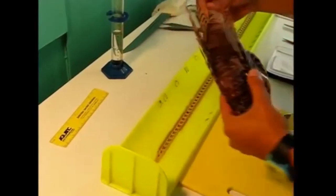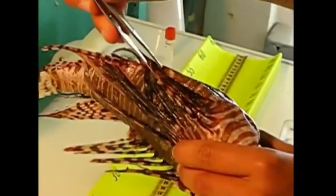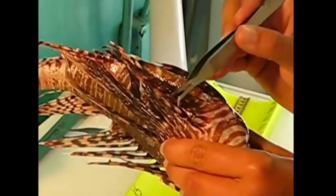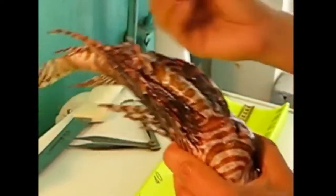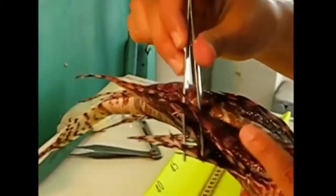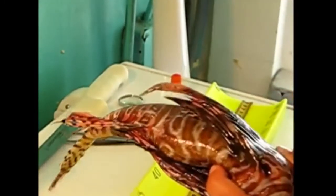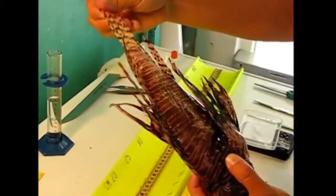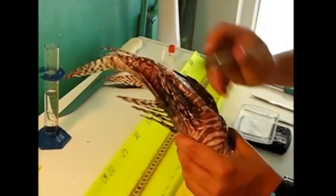On the dorsal side of the fish, we have 13 spines — you can see them all right here. They are very, very sharp. On the belly, they have two pelvic fins, and there is one spine at the leading edge of each pelvic fin. And then also on the belly of the fish, you have the anal fin, and there are three very short spines at the leading edge of the anal fin. So that makes 18 total venomous spines. The pectoral fins on the side are not venomous. The caudal fin is not venomous. And the soft dorsal fin is not venomous. The areas to watch out for are the dorsal side, the two pelvic spines, and the three anal spines.